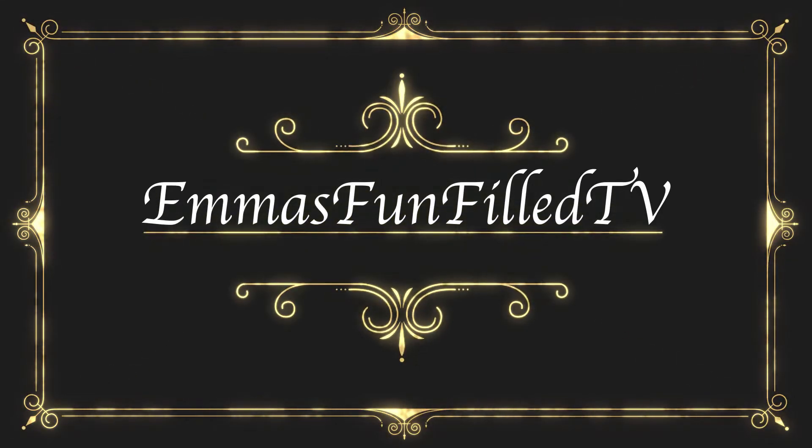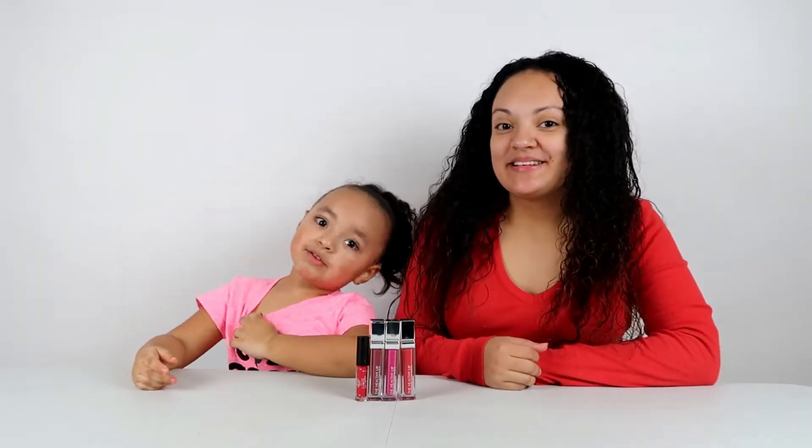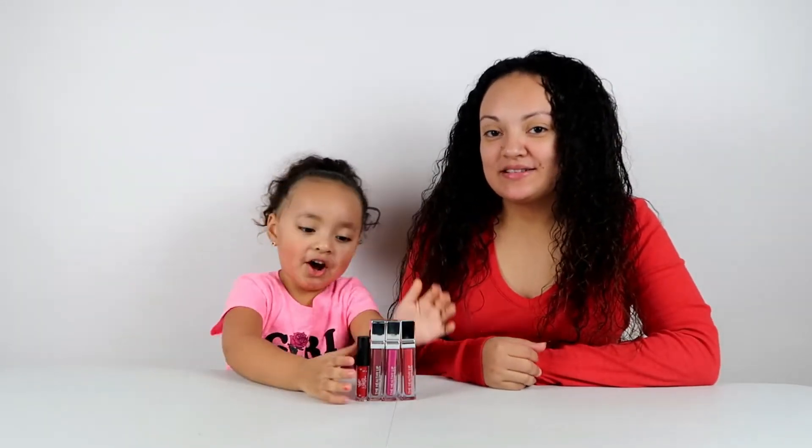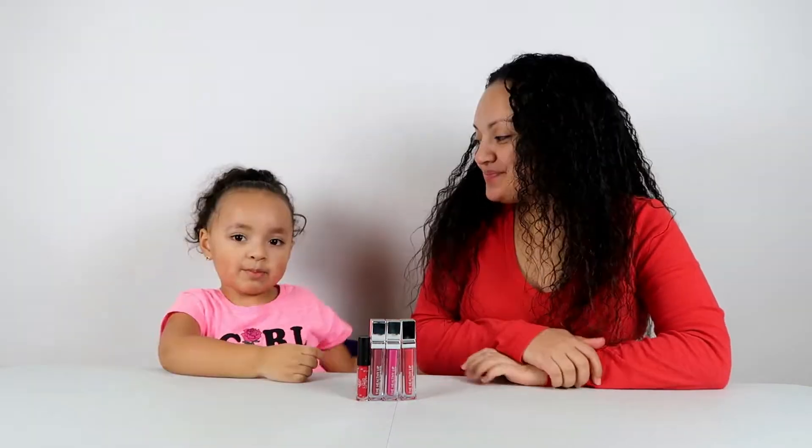Emma from Poe TV! Hey guys! Welcome to another video! Today we're doing the 100 layers of lipstick. So my guest... Mommy!